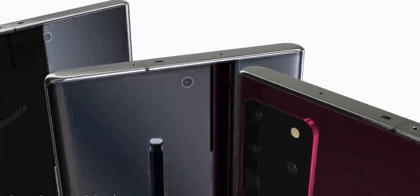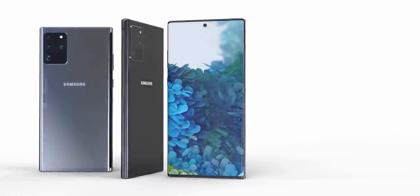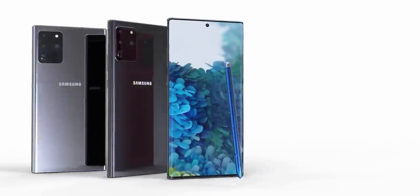In any case, I'll keep you posted when I hear more information about this handset, so consider subscribing for that. As always, I'll see you tomorrow — peace out!